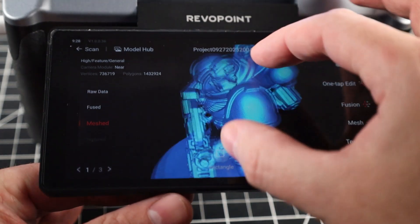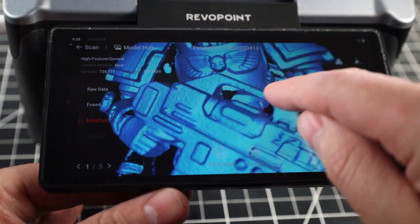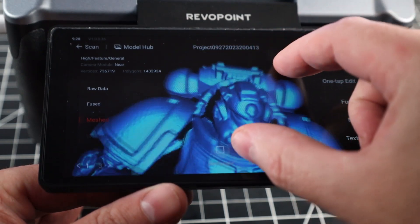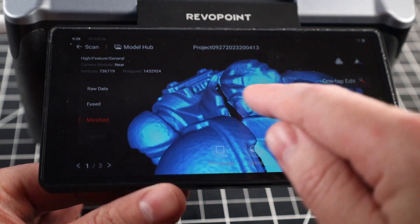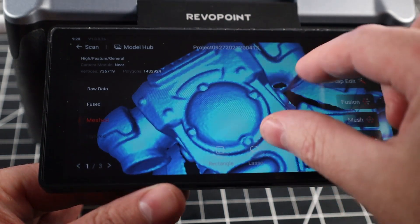Here's the final scan after doing all of the manual settings. The first thing you might notice is it's a lot crisper. It also has some holes in it, mostly due to me not scanning at every possible angle, so there's just missing data. There are options in the software to fill these holes, which usually does a pretty good job but definitely will not make it perfect. I do feel like I was able to get a decent amount of detail out of this.